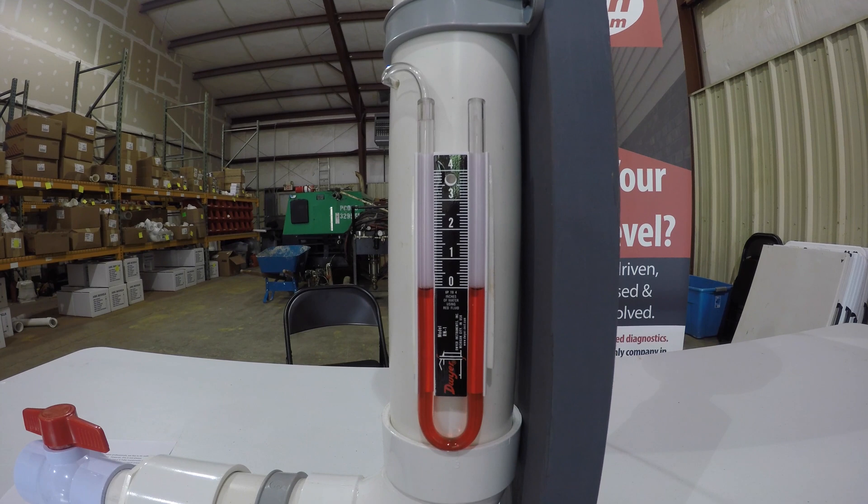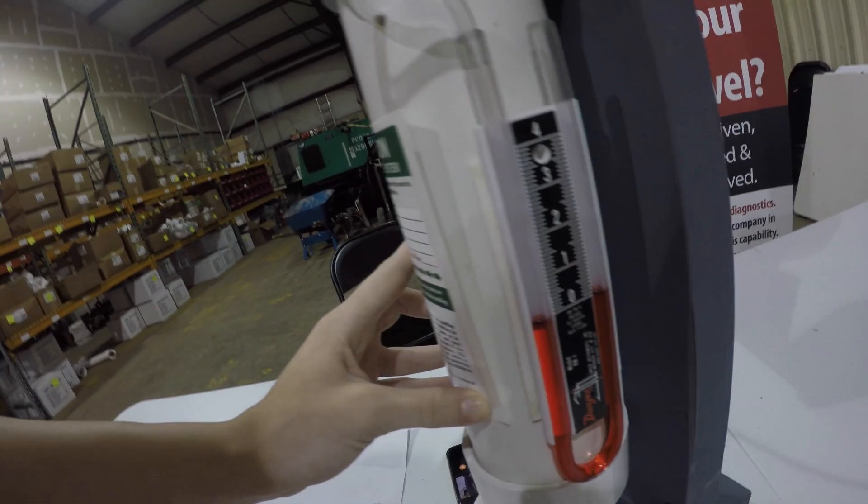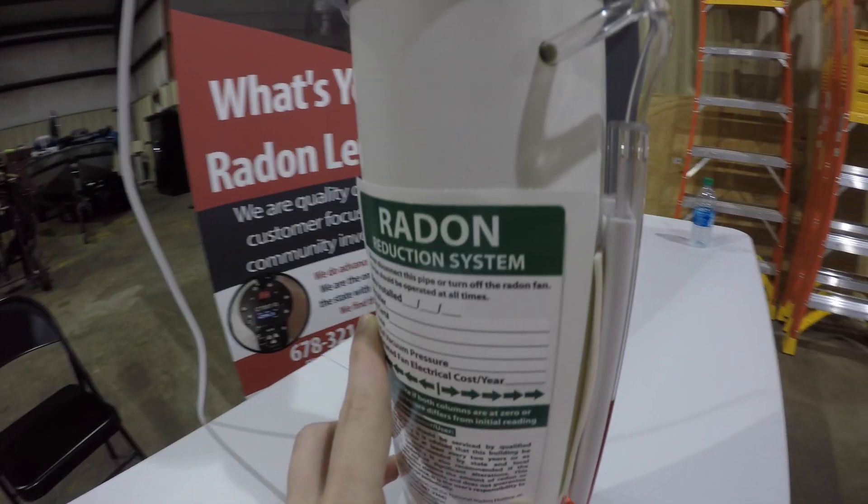If the levels on the tube manometer are equal, you should contact the radon professional that installed the mitigation system. Their information should be found on the label next to the tube manometer.